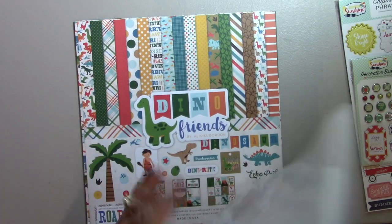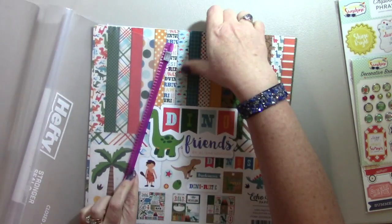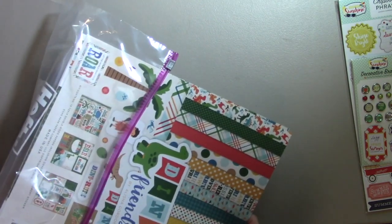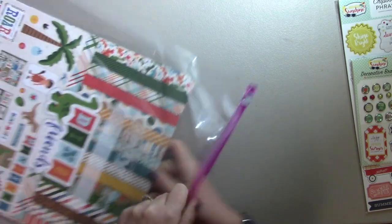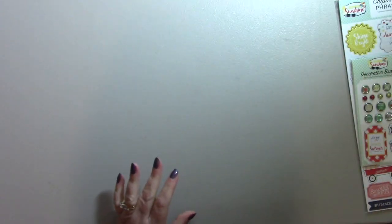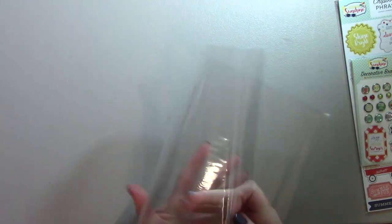And I'll show you how it fits right into this big bag. It holds it really nicely and it's really easy to get the paper in and out. I think it's much easier to deal with than the plastic sleeve that it comes with.